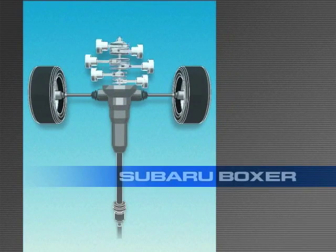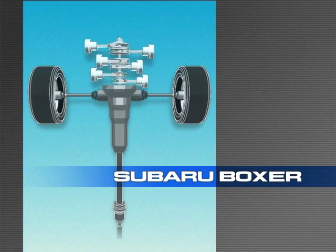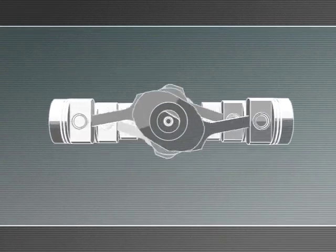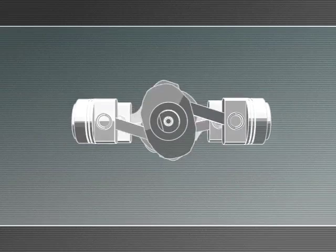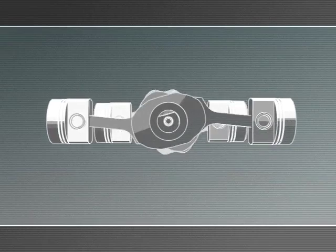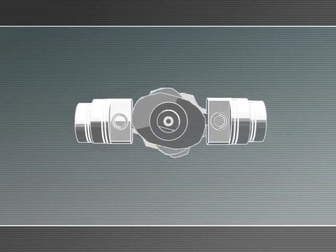This layout is made possible by Subaru's unique horizontally opposed engine. The opposing left and right pistons move symmetrically, so they cancel out each other's vibration. And the more cylinders there are, the better this works.